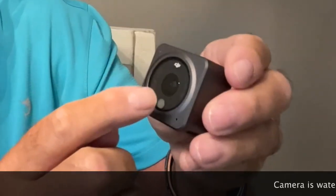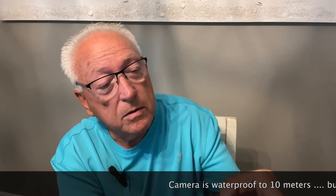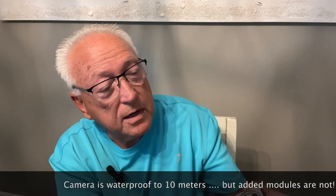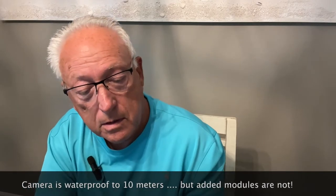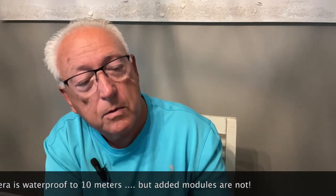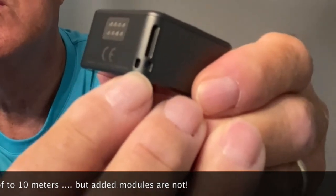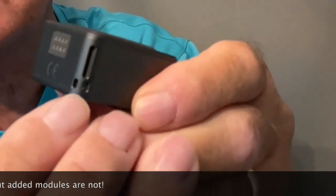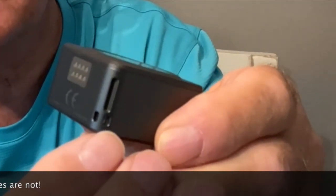Down here in the corner, this little hole is the microphone, and of course here in the middle is the lens. On the side there's a place for a lanyard — these two little holes right here, you can stick a lanyard through and strap it to your wrist or body so it doesn't fall off. Really small — I'm liking it.